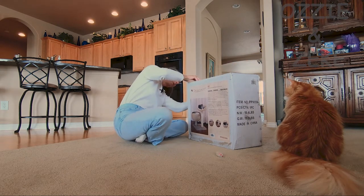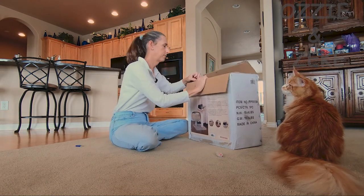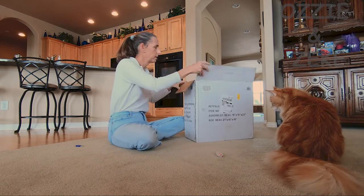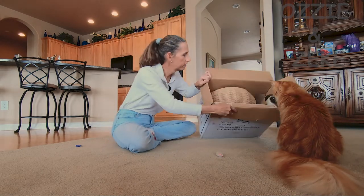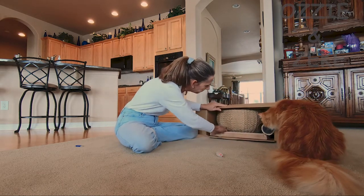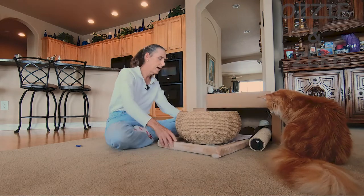Alright, here we go. It's pretty exciting. Look at this, Zeke. Wow, look at this, Zeke. Look at all the cool stuff in here. Look at that. Let's go ahead and slide some of this stuff out. Let's see what we got. Wow, look at all that.